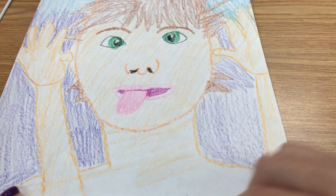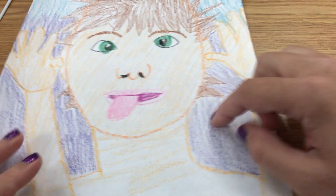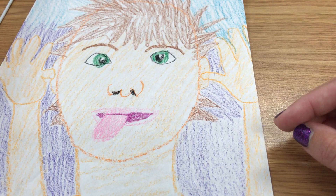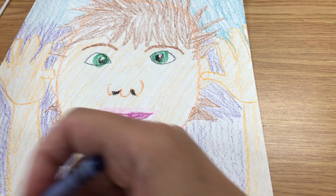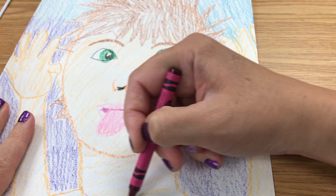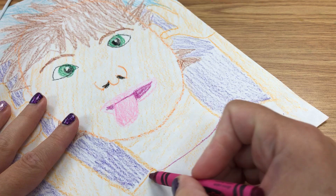All right, so this is all done. I've got silly arms and I've got silly face and silly hair. I'm going to add a shirt. I think I'm going to do that in the reddish color, but I'm going to do it lightly so it'll be more of like a pink, hot pink.